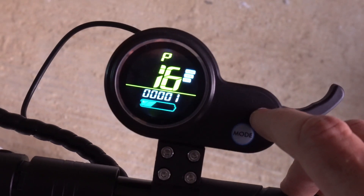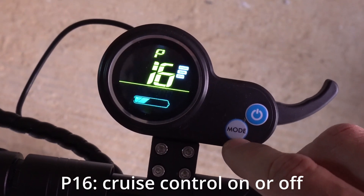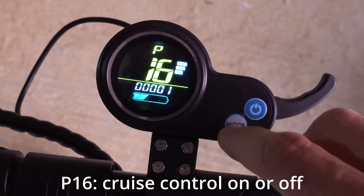P16 is cruise control on or off. One is on, and zero is off. Some people like cruise control off, so you can turn that on and off as preferred.